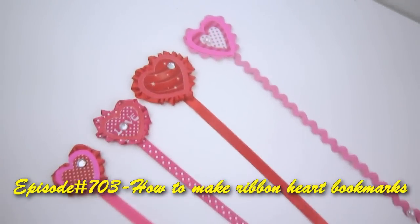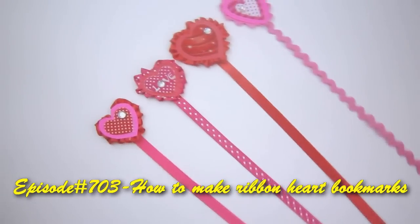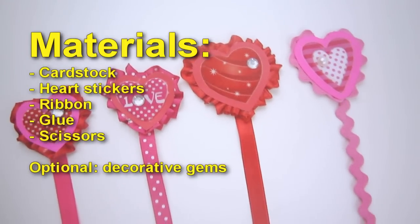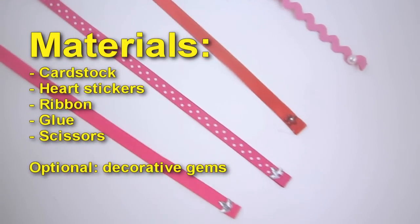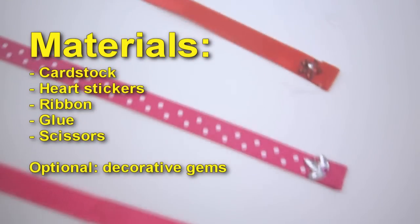Welcome to SimpleKidsCrafts.com, episode 703: how to make ribbon heart bookmarks. Materials needed: cardstock, heart stickers, ribbon, glue, and scissors. Optional decorative elements and gems.